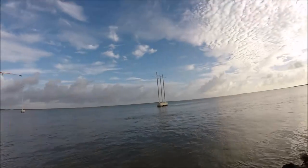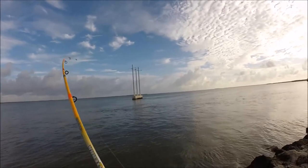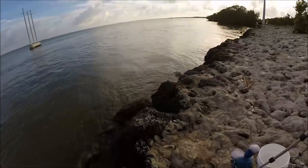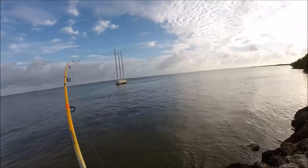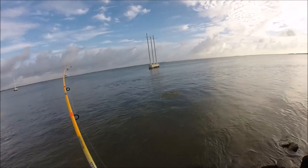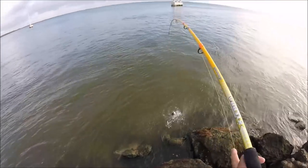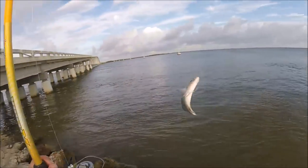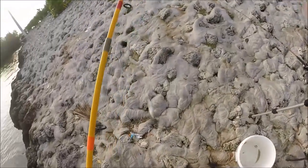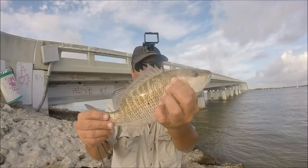All right, we just hooked up! Here we go. Oh, check that out — nice snapper, bro. Look at that. That's what's up. All right, you guys, check out that snapper right there. Card Sound snapper, baby. That's what's up.